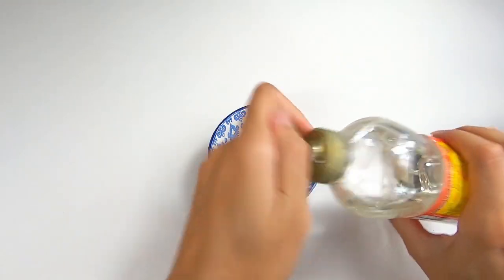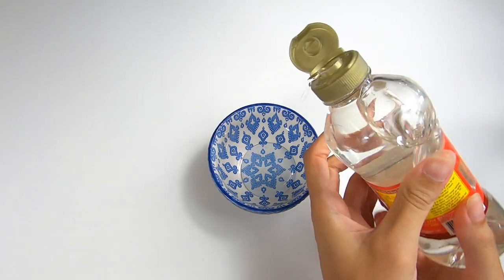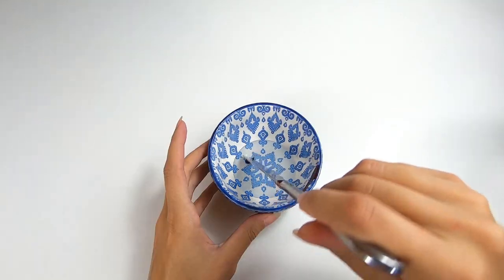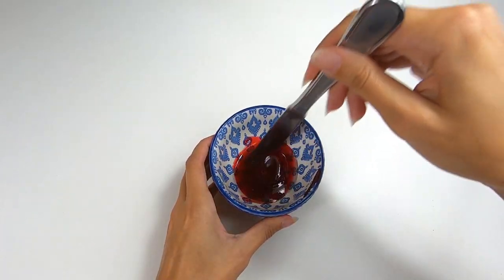Now to make the edible blood, simply add some corn syrup to a bowl. Using your red food coloring, take a small amount and mix it into your corn syrup. Be careful when using the food coloring as it can easily stain porous materials.